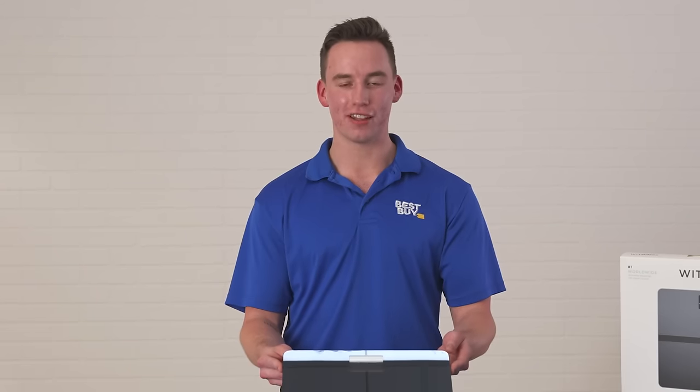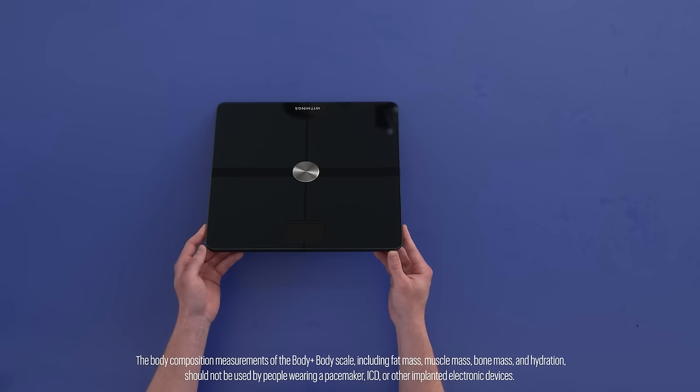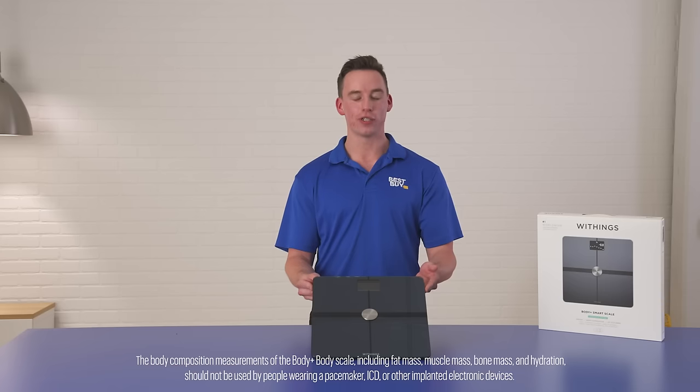The first feature that I love about the Body Plus Scale is that it will give me a full body composition analysis, which will track my muscle mass, my bone mass, my water percentage, and even my fat mass as well.